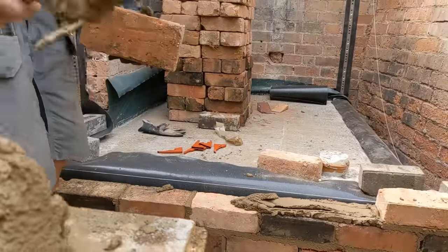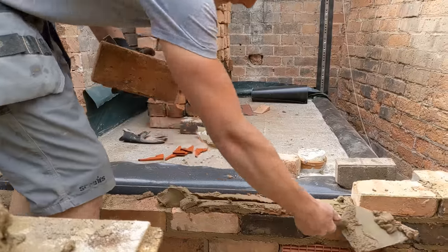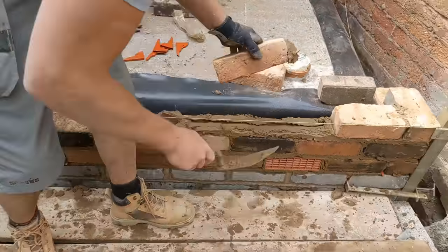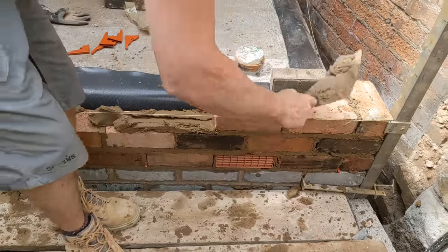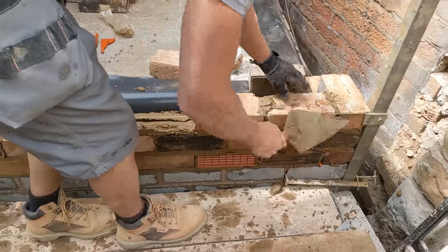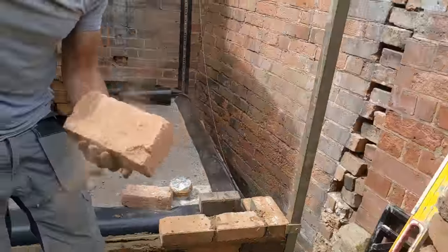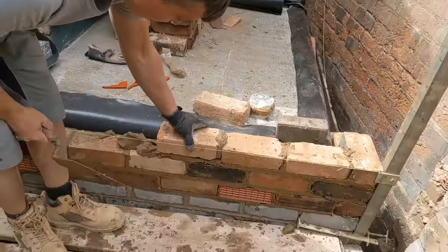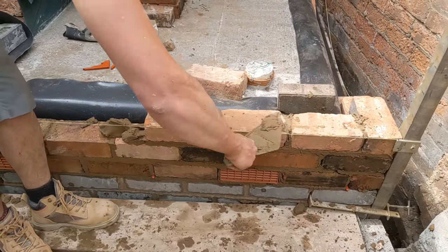I've just spoken to the foreman and I don't really like the look of these air vents, so I'm going to go to an old builder's yard over the weekend and pick up some proper rustic-looking air vents to replace them. They are in there at the moment but they won't be in there forever.